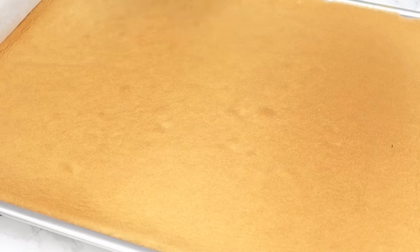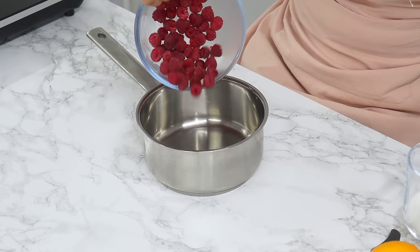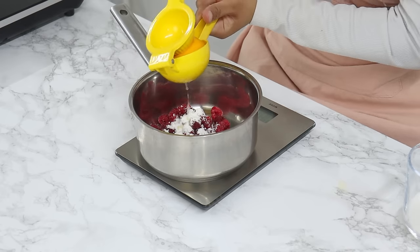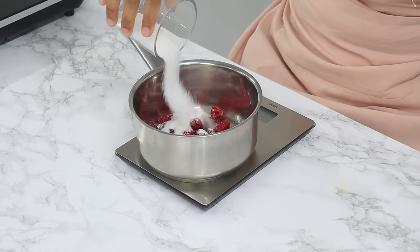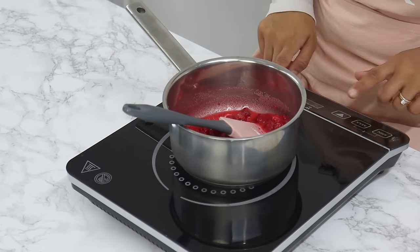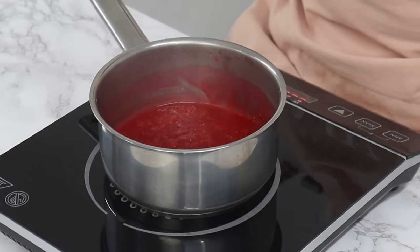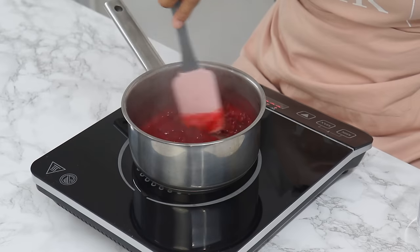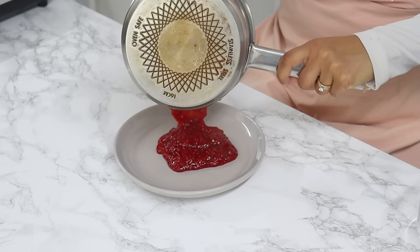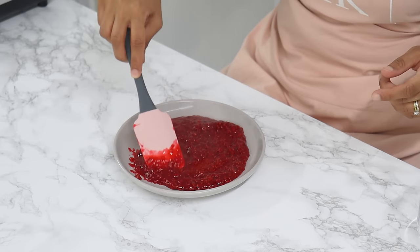Bake for 18 minutes or until the top is a golden brown color and the sponge slowly springs back when you touch it. While the Swiss roll is baking, make a raspberry jam for the filling. To a saucepan add 110 grams or one cup of frozen raspberries, 6 grams or three-quarters of a tablespoon of cornstarch, 15 grams or one tablespoon of fresh lemon juice, and 38 grams or three tablespoons of white granulated sugar. Stir and place over low to medium heat, stirring occasionally, until the raspberries disintegrate and the mixture thickens. Once it reaches the right consistency, take it off the heat and pour into a shallow dish to cool quickly. Pop it in the fridge for about 15 minutes.